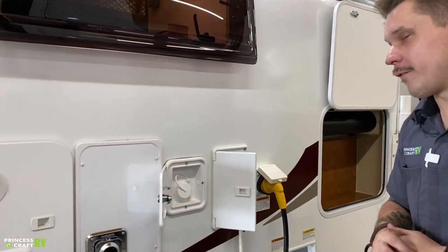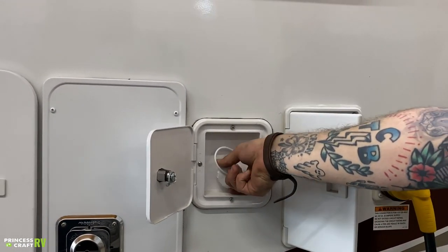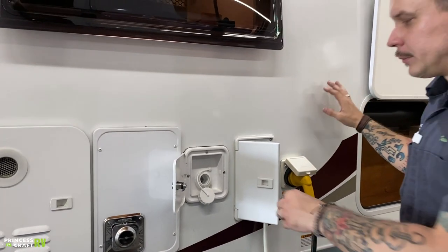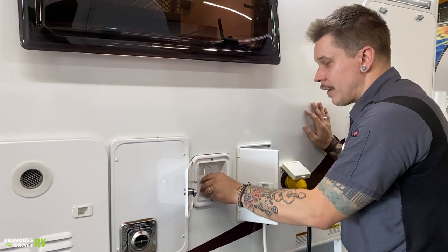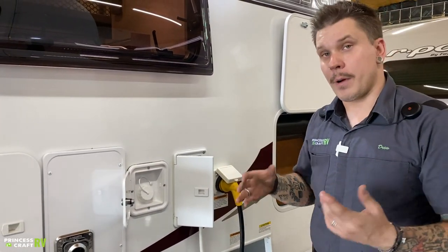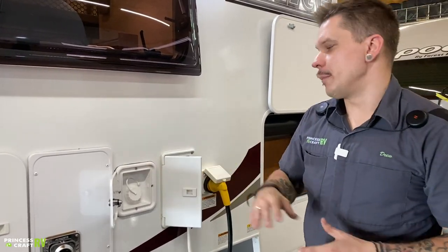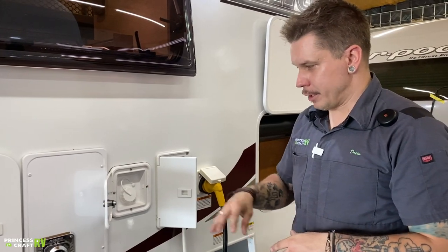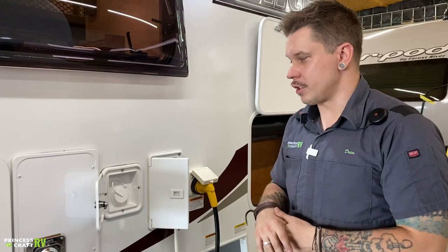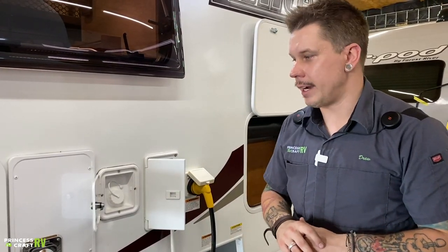Beside that, we have your potable water fill. This is how we fill the onboard water tank — stick a drinking water hose directly in here and fill it up until it overflows. Once full, cap it off. We use the onboard built-in 12-volt water pump to pressurize that water and draw it up to the fixtures. This is your boondocking or off-grid option. Before going where you're going, make sure you have access to water and fill that up.